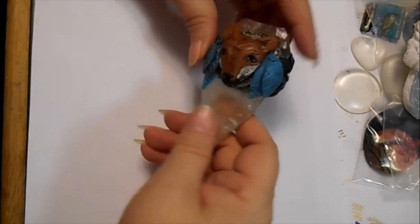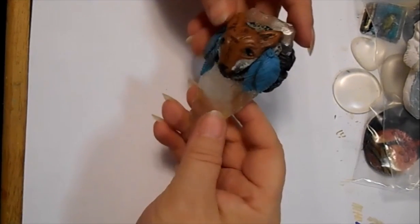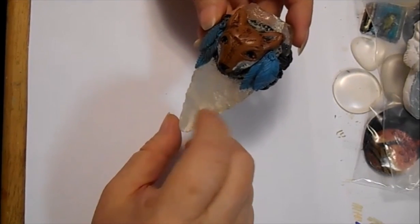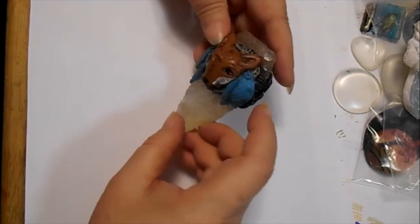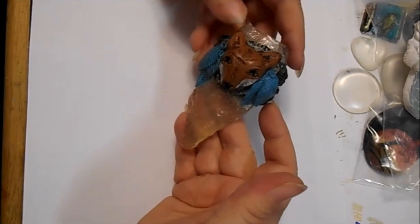You know how when you do something new you can get a little carried away. So this is a pendant piece that I did — just some Amazing Clear Cast and a polymer clay little fox with feathers. So cute.